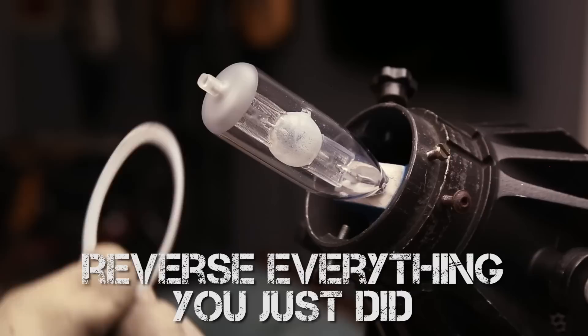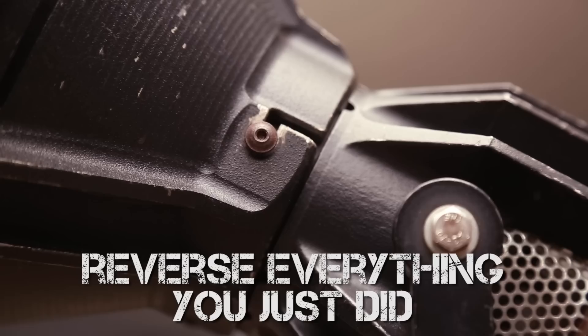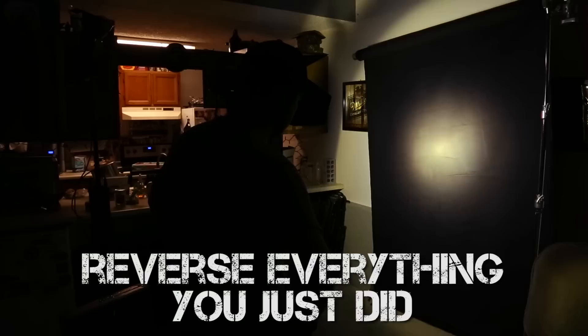Then put the white gasket ring thing back on, followed by the beaker, which I also used lens tissue and a little bit of Pancro to grab the beaker and reinstall. Dropped on the other white gasket ring thing, then the silver ring thing, lined up the screw holes and tightened them down, then carefully slid the reflector back on and into position, tightened down all the screws and the one thumb knob, and struck the light just to make sure that everything was working A-OK.